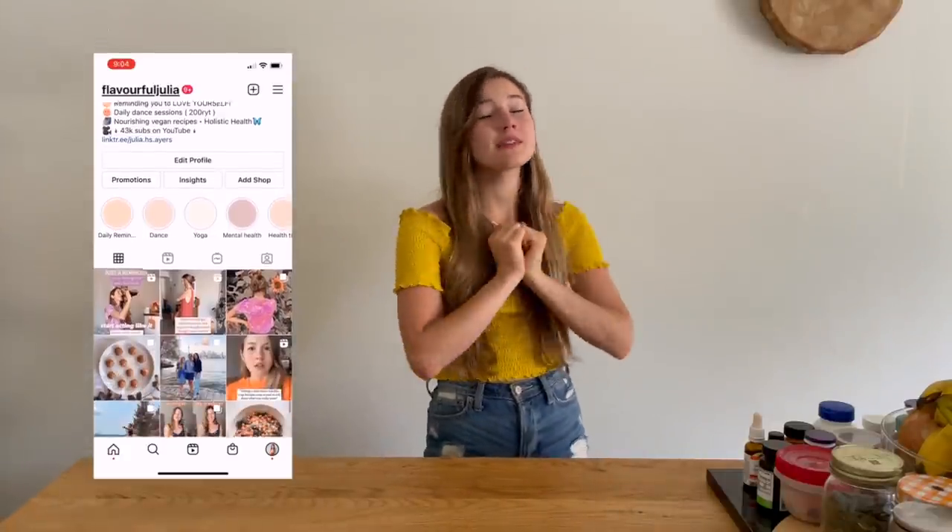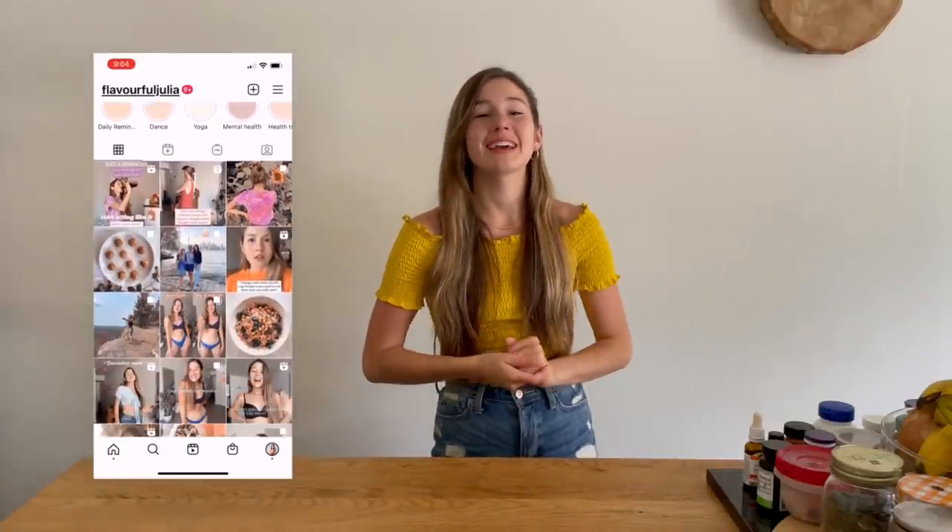Thank you so much for watching today, guys. I truly appreciate it. I hope you have a beautiful rest of your day and enjoyed everything that I made. If you try any of my recipes, please let me know in the comments and follow me on Instagram. Hit the like button, hit the subscribe button if you haven't already. Remember to eat your greens, drink your water, have a little dance party every once in a while, and tell yourself you love yourself — because you deserve it.